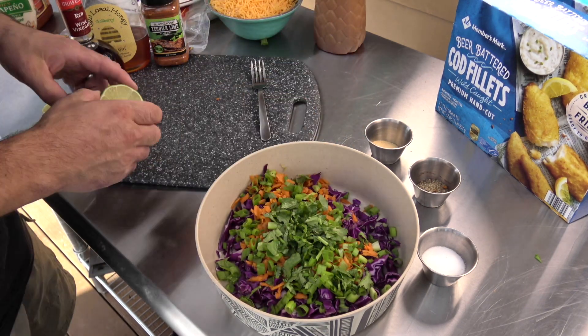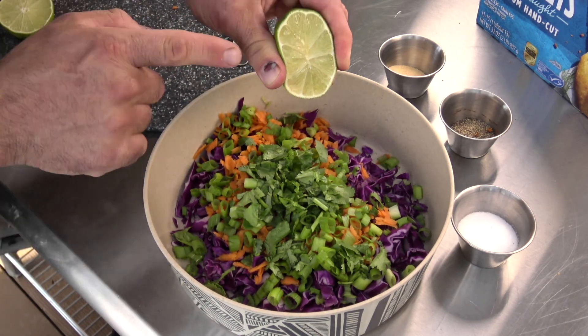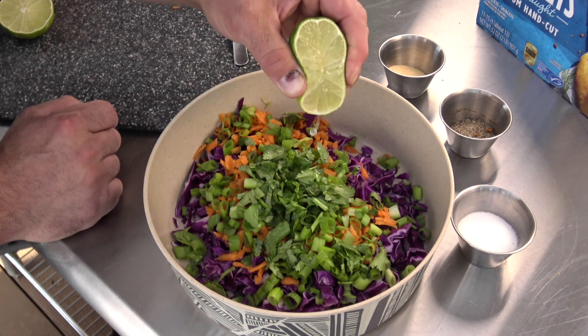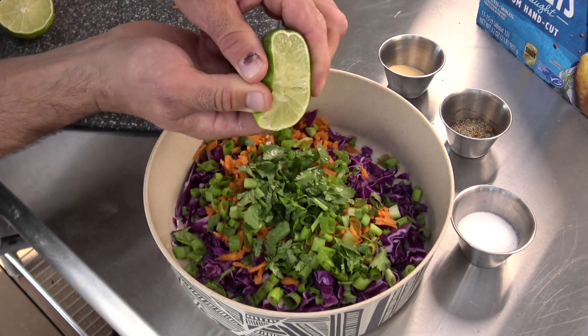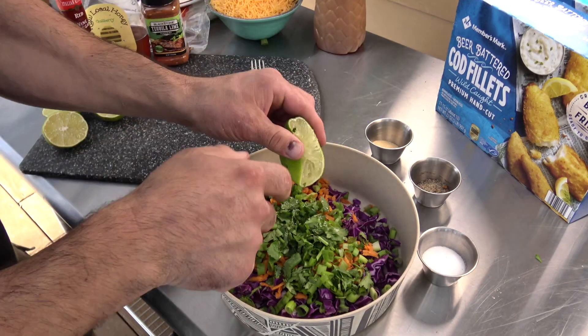Fresh chopped cilantro - all about that fresh chopped cilantro. I'm going to go with a little bit of fresh lime. If you're wondering what that is on my thumb, I hit my hand with a two-and-a-half pound hammer about two months ago working on my deck, so the thumb's on the mend. There's that fresh lime juice - I might come back and put a little bit more in later.